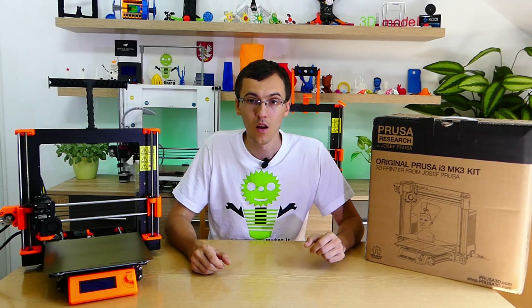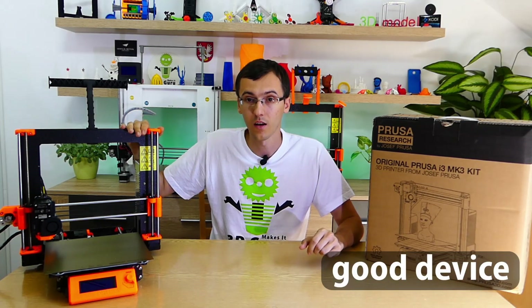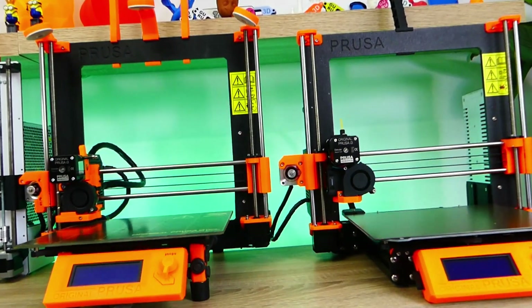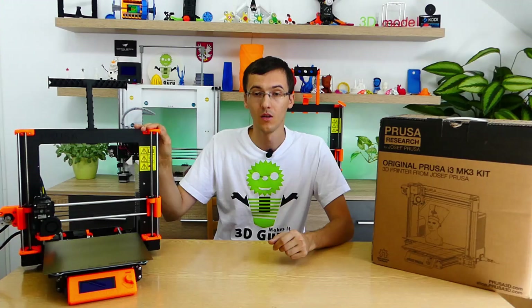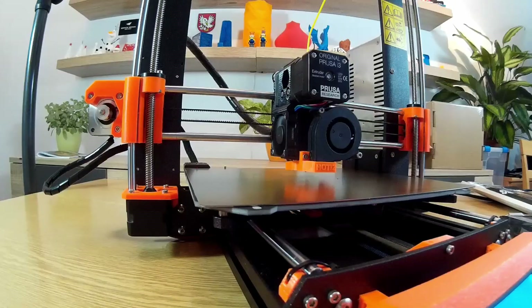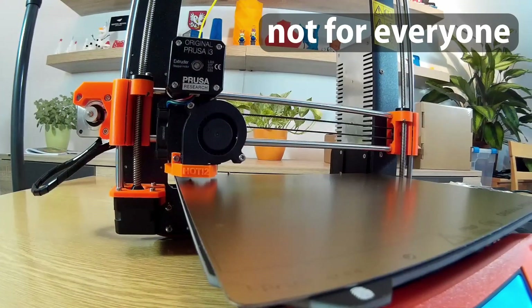Overall, I can say that this 3D printer is a good device that corresponds to its price. It's not the best 3D printer in the world, but I can recommend it to beginner makers. It's very important to remember that each of you has different requirements for a 3D printer, so this printer may not be right for you.